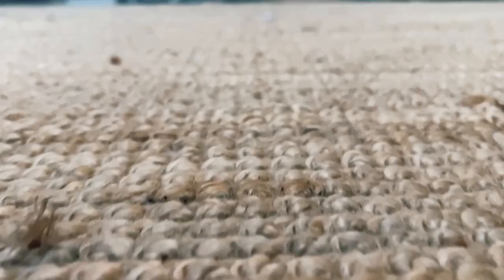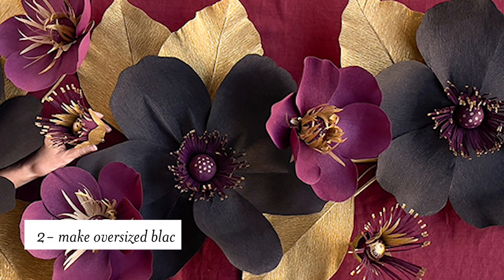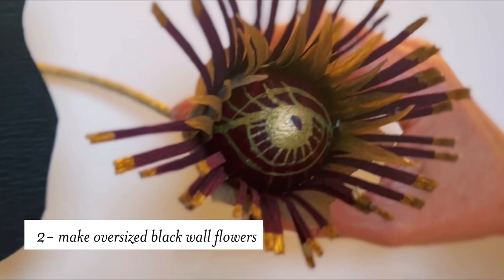The first tip is to think outside that black and orange color scheme. There are so many beautiful color combinations you can come up with to give that really spooky feeling. One of my favorite tips is to make these gorgeous oversized black wall flowers, because they are a showstopper. You can find the video — there's a link where you can learn how to make this from start to finish.